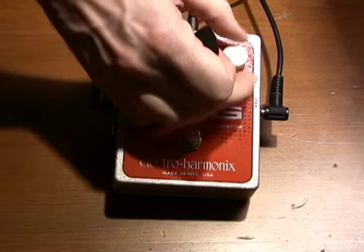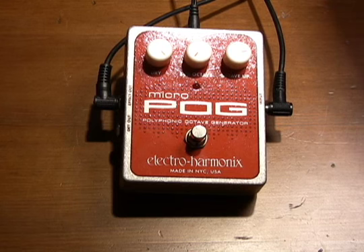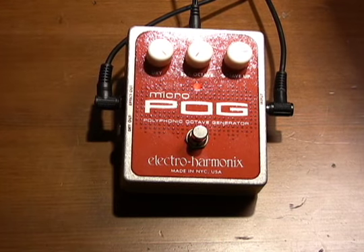Let's do the same thing with the octave up this time. We'll dial in about 70% here and do the same thing. It's got a nice 12-string effect to it. Turn it off and play it again for reference. Those octaves that the MicroPog is giving me are pitch-correct, with complete detail and articulation, which is so nice to hear from a pitch device.